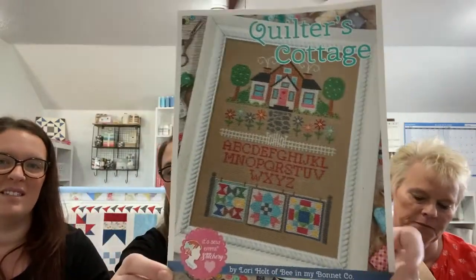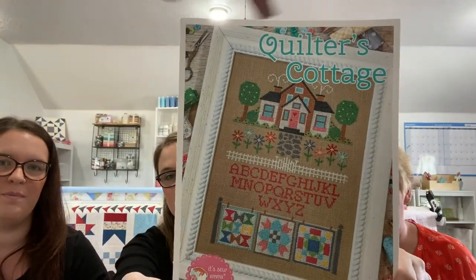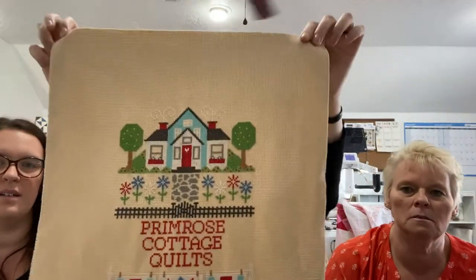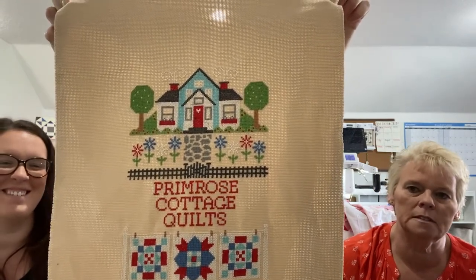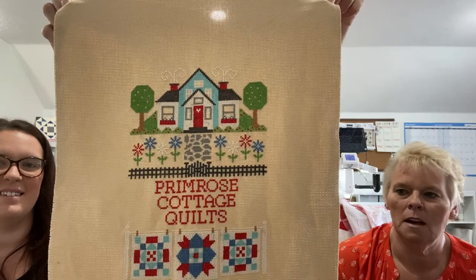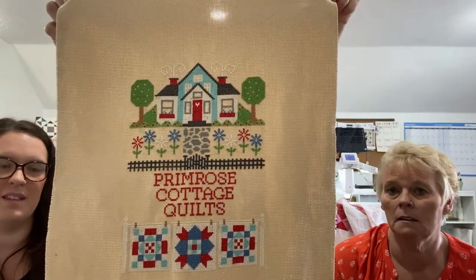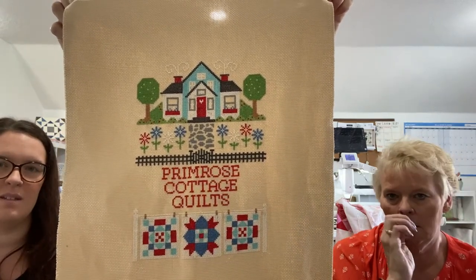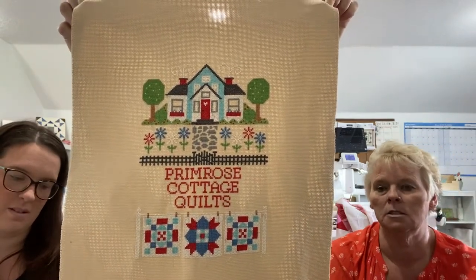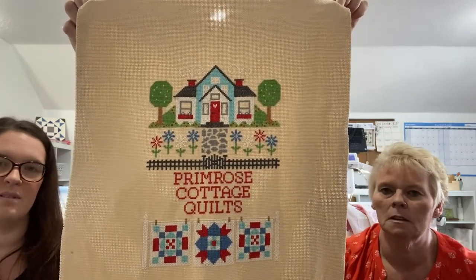I do have one finish this time! I recharted the alphabet and this is what we came up with — it says 'Primrose Cottage Quilts.' We kind of followed Priscilla's colors, and I did the two matching quilts on the ends. Now we just have to frame it so we can put it in our studio. We have a lot of framing to do — Mom has all these finishes and I'm not a framer, so I told the girls they have to do mine.